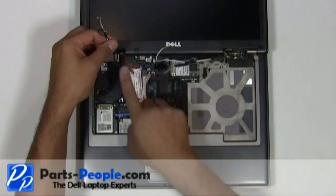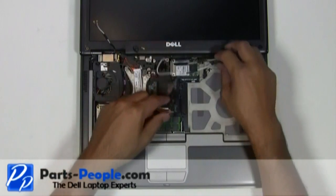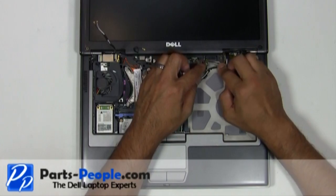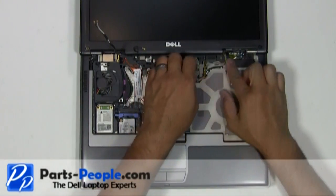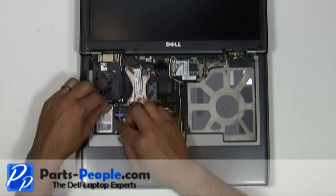Reroute the antenna cables and LCD cables through the palm rest routing channels. Plug the LCD cable into the motherboard. Connect the antenna cables to the wireless cards.